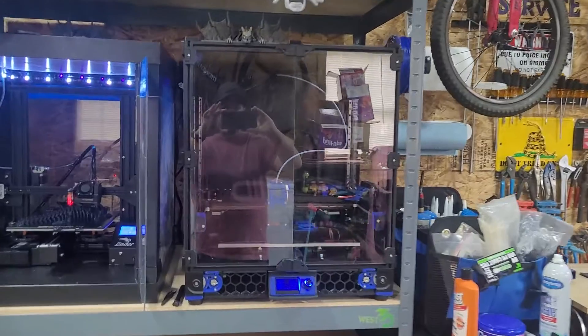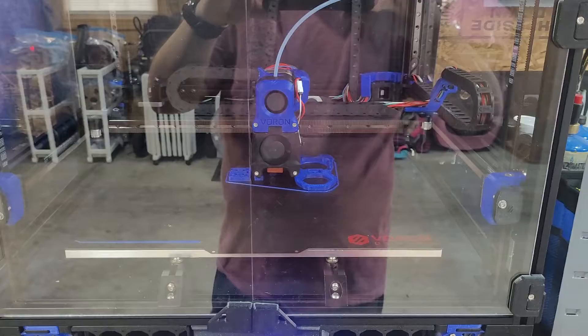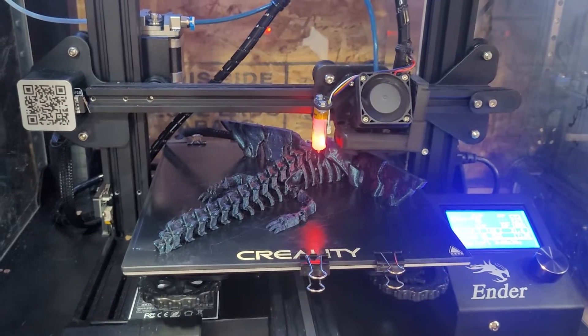We've got the Voron printing some upgrade parts for itself, and we've got the Ender printing another copy of our garage mascot.